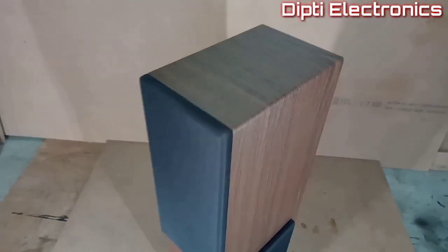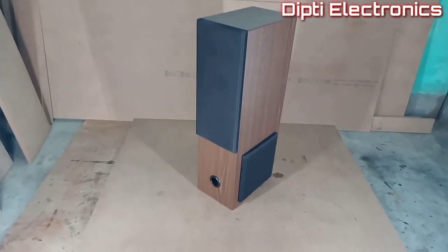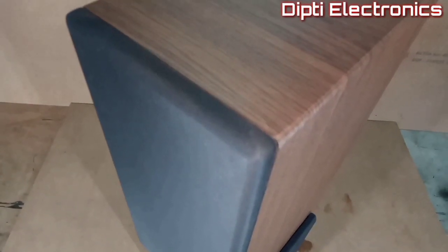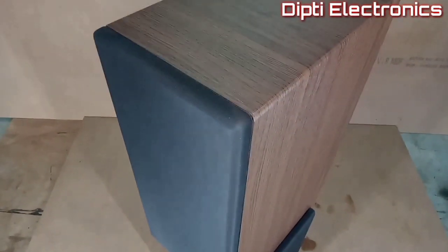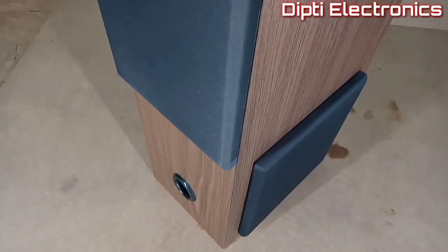In today's video you will see a tower speaker box which is made from 12 mm MDF board and finished with imported PVC wallpaper. You can also choose your own PVC wallpaper from Flipkart.